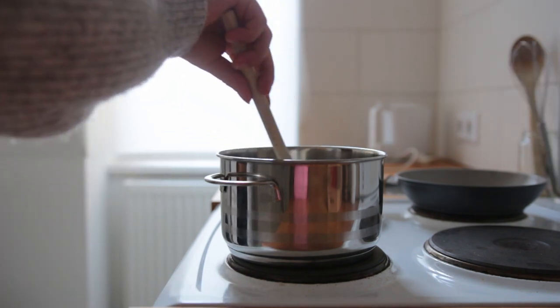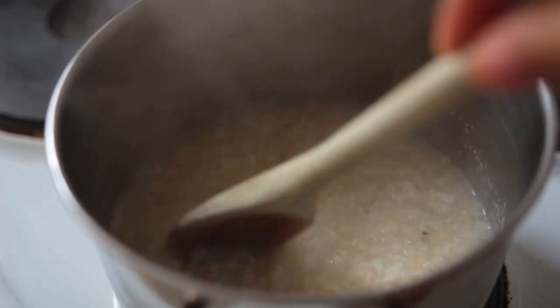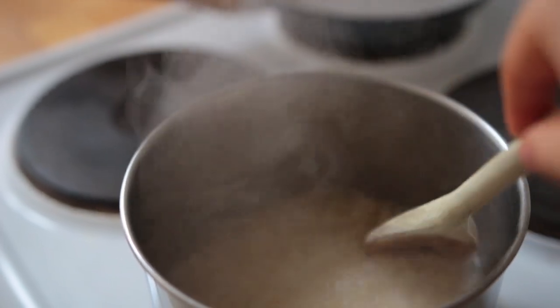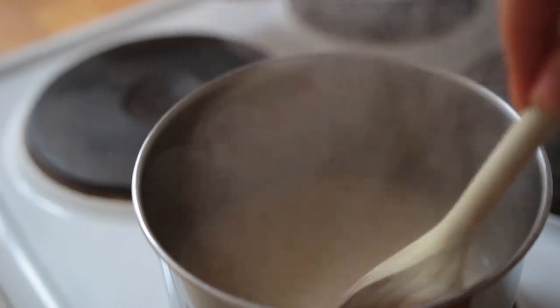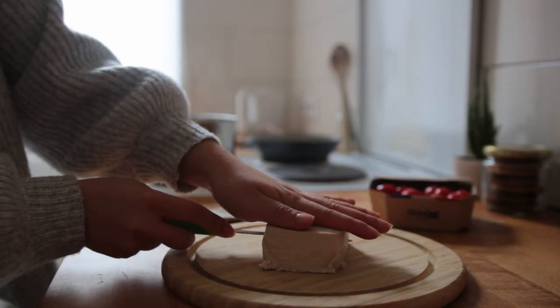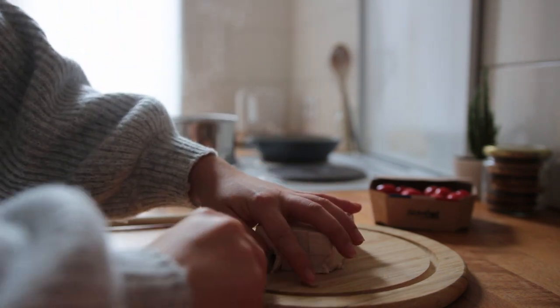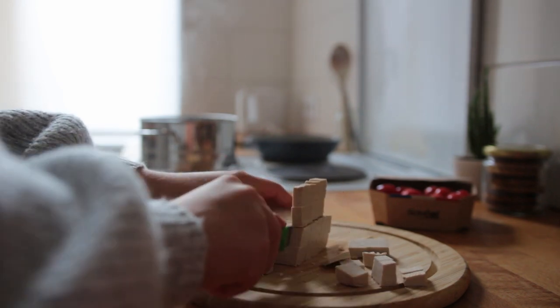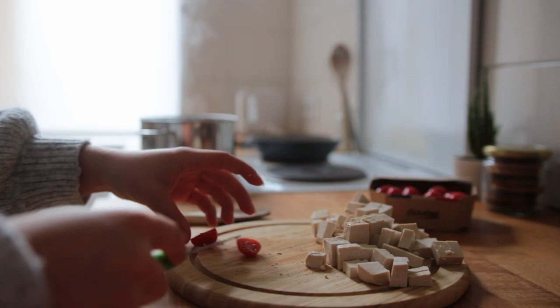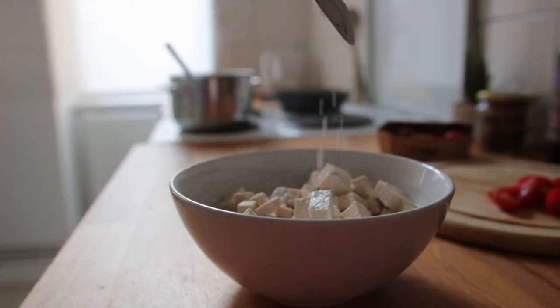Give it a quick mix, then bring the heat up to medium high until it starts bubbling, then turn the heat to medium and let it simmer for around five to ten minutes, stirring every once in a while. While that's happening, cut up some firm plain tofu — I'd say half a block is enough for one serving. Also cut up some raw veggies; I went for cherry tomatoes. Add the tofu chunks to a small to medium mixing bowl and add some cornstarch.